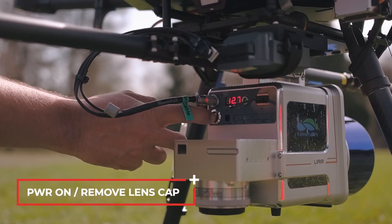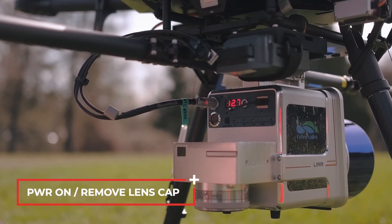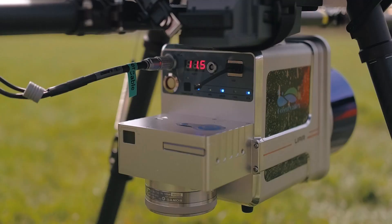Power on the LiAir unit and remove the camera lens cap. The lights on the LiAir indicate initialization is complete.